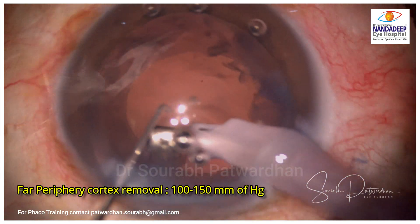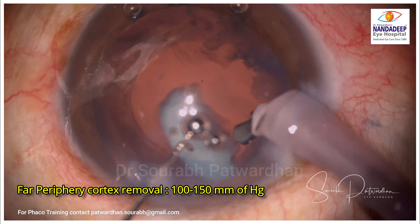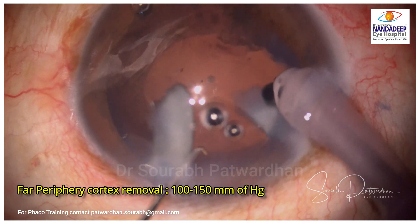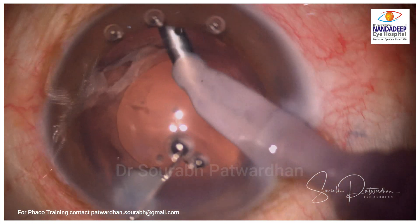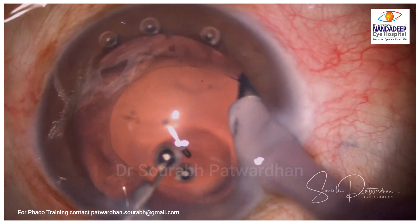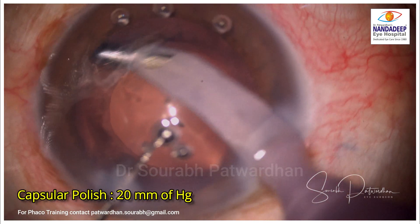You have to pull the cortex, and as you can see here there is some epinuclear sheet — just similar to a shimmering ring — which you have to take out. For this purpose we generally use a vacuum of 100 to 150 mmHg. Avoid using very high vacuum here because you are working very near to the equator of the lens and you may catch the anterior or posterior capsule, causing either a posterior capsular tear or anterior dialysis. So it's better to use 100 to 150 mmHg.